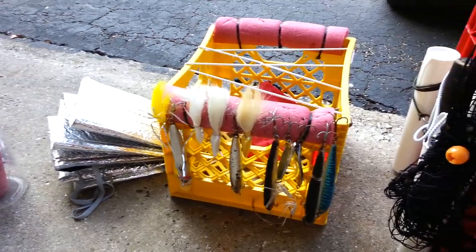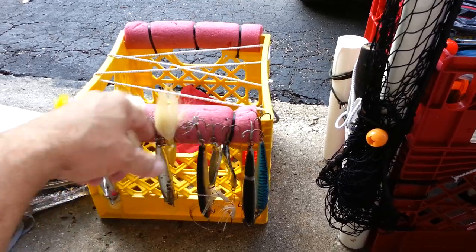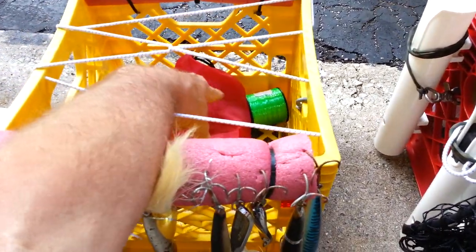These are my milk crates for my yak. This is the one for the front. I've got some flotation on it, and I put some bungee cords to hold stuff in there.